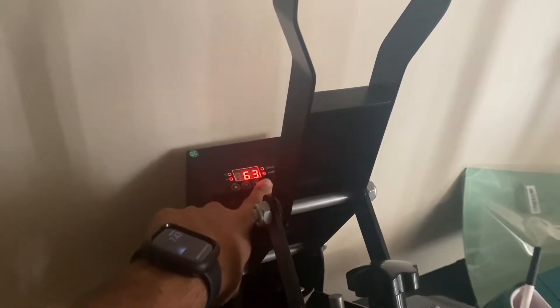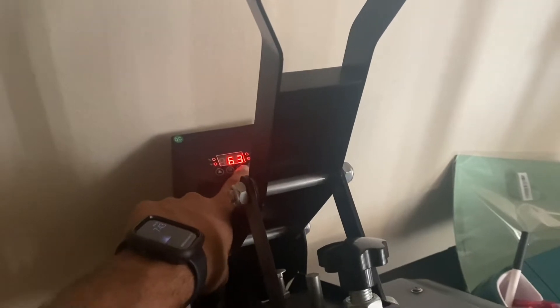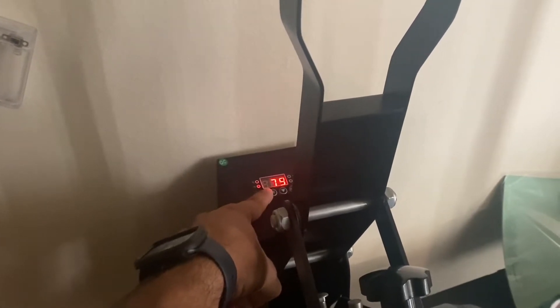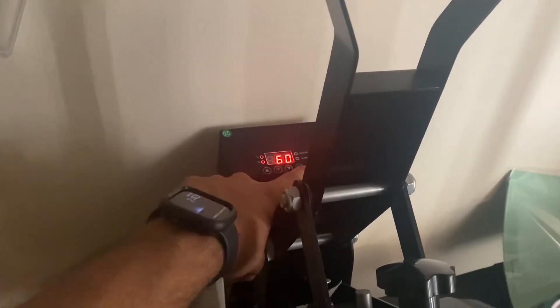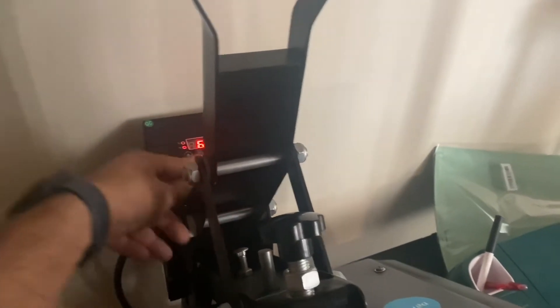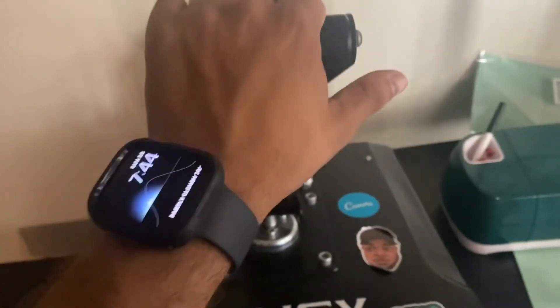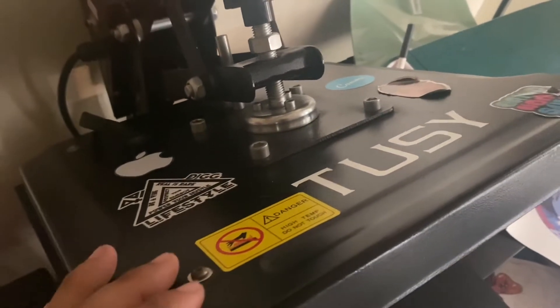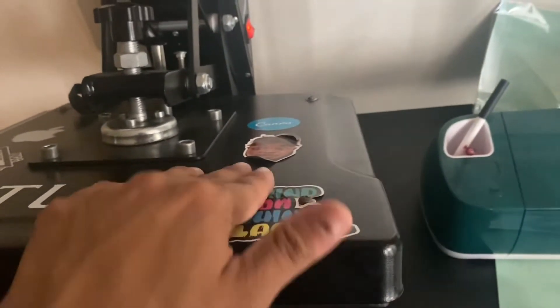We're going to do it at 398 — actually, 395 — because my press reads a little hotter. As far as timing, we want to go 60 seconds. We're probably going to do 385. There we go, got that all set. We're going to go ahead and let this bad boy heat up. Tussie heat press — it's what I'm using. You can get it on Amazon, under $200. It works.